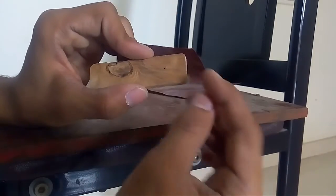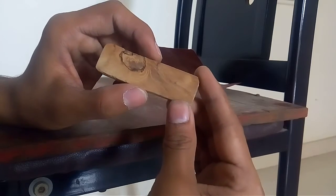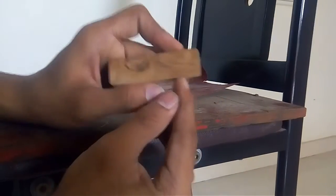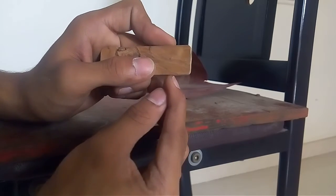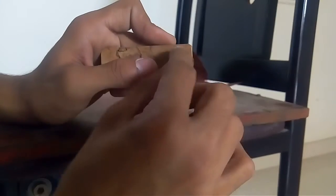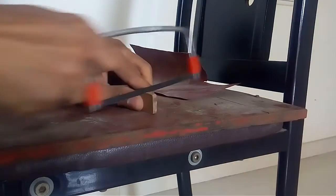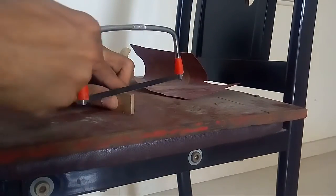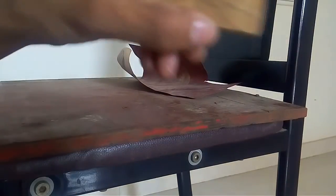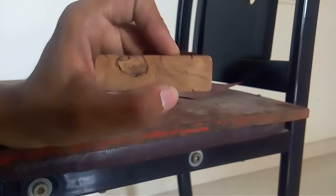We got the piece, but I don't want to drill a hole since I'm not using any electric tools. What I'm going to do is take my hexa blade and put two slots here. After that I'll take a file, make the slot a little bigger, and then put the string through it. Let's cut the slots.